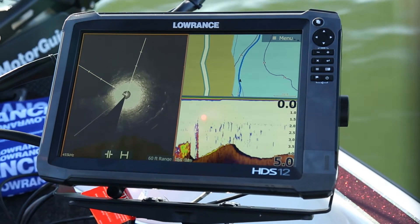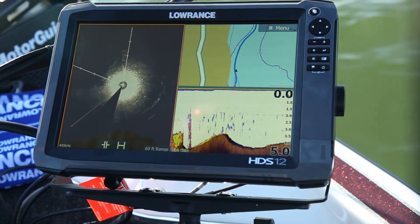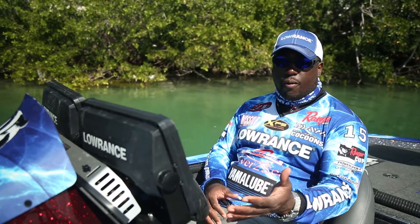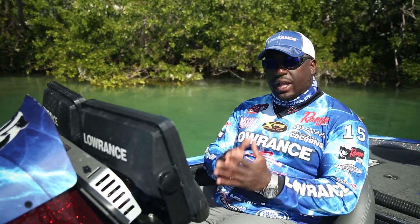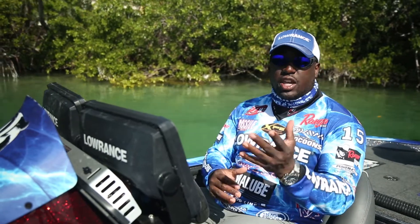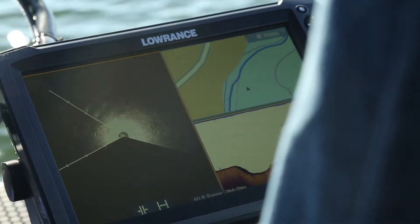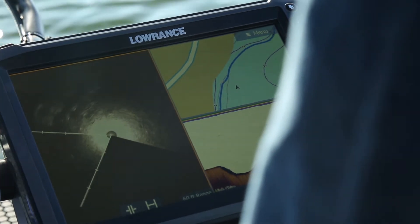When I'm up on the trolling motor, I need to find structure as I'm going down the bank. The Spotlight Scan allows you to do that. The great thing about Spotlight Scan is it also has 2D sonar as well as down scan, and having all three allows me to find the structure that I need to catch more fish. All I have to do is step on my foot pedal of my MotorGuide trolling motor and it rotates the Spotlight Scan 360 degrees any direction that I want it to go.